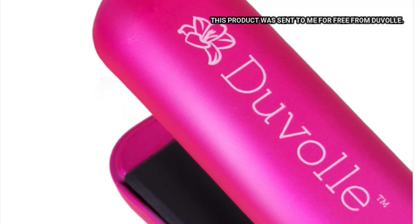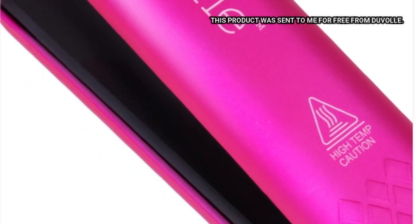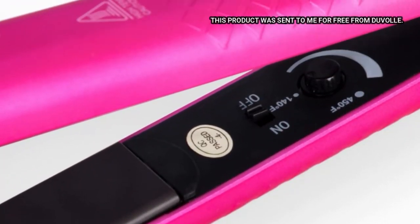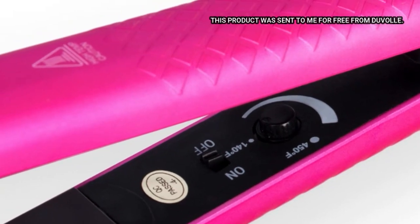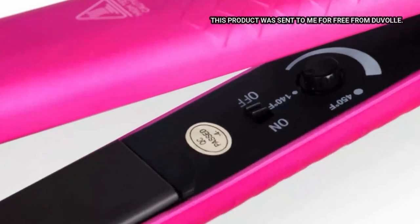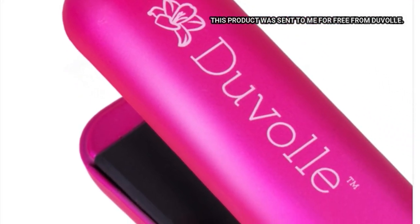But this one, unlike the ones I used to use, has a variable heat setting. The temperature goes as high as 450 degrees Fahrenheit. The fully adjustable temperature dial delivers optimal heat for all hair types.